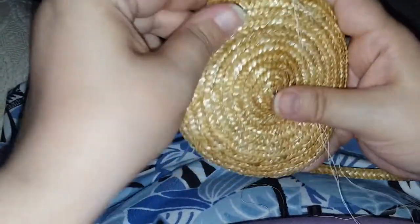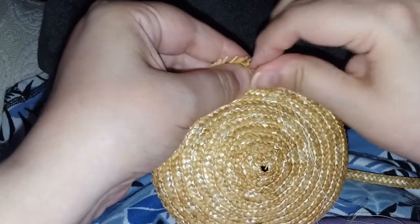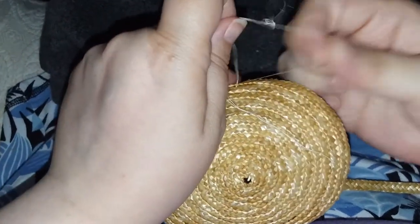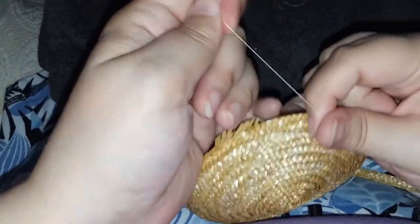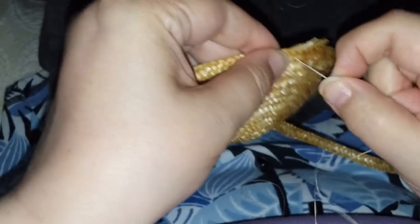We're coming up on an area here where the strands of straw are all changed at the same time. That's because this straw plate is done on a straw braiding machine, which is an early 20th century invention. The straw braiding machine allows us to have significantly more plate or braid than we would have if it was done by hand.